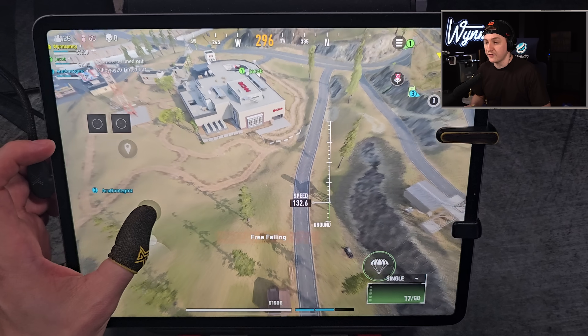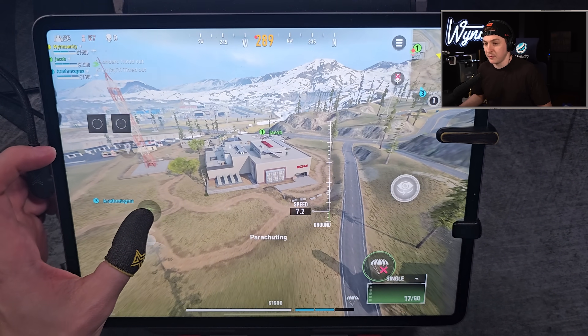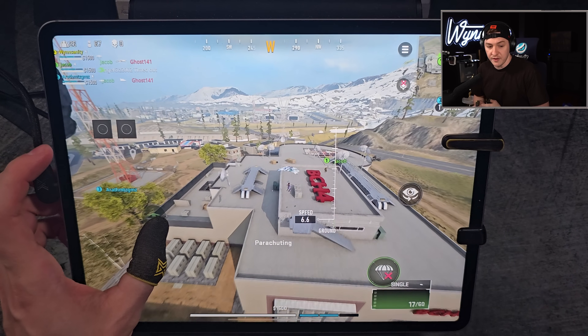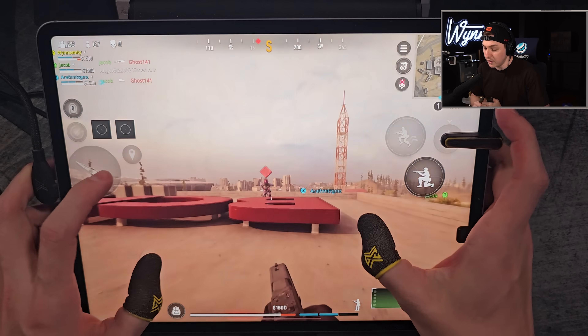Let's get into the gameplay on Verdansk — super excited for Warzone Mobile to be launched. Let me know in the comments what you guys think about it, and enjoy the gameplay with Jacob Gaming. I will link his channel below as well.